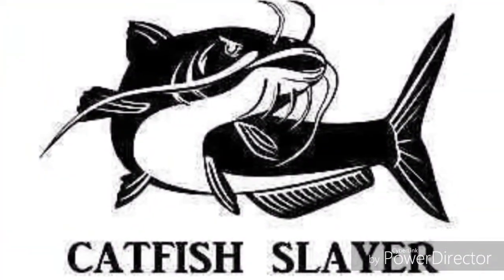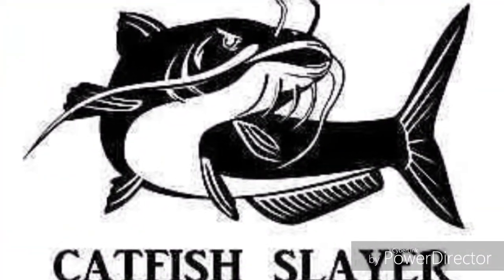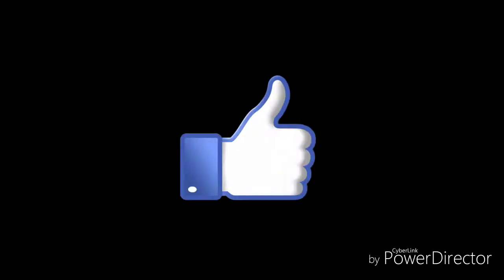Be sure to leave a like and subscribe if you haven't already, because there's gonna be some good videos coming out soon with this GoPro. I'm feeling it guys!